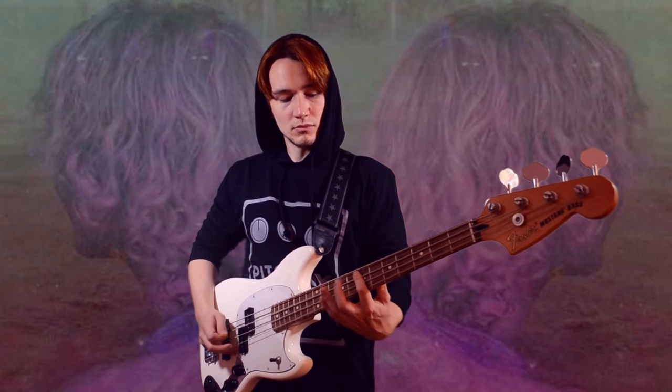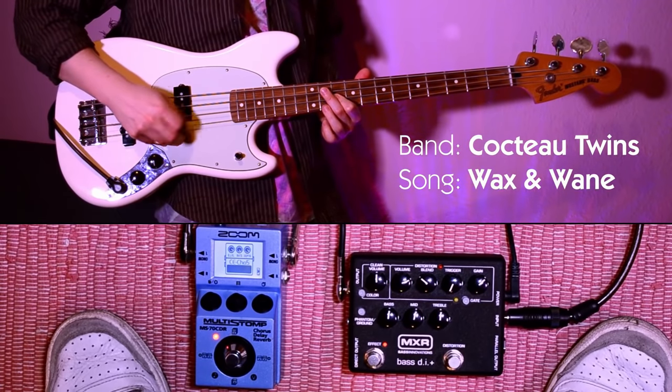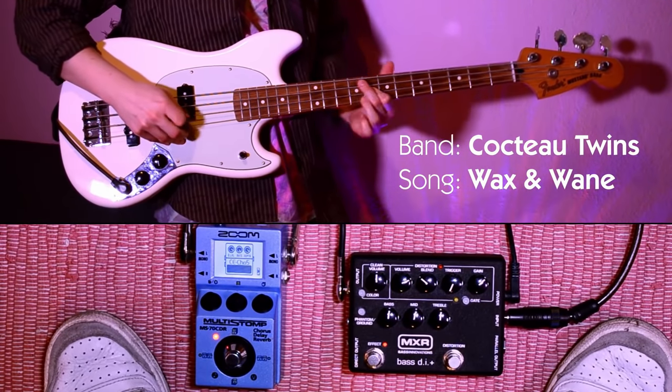In my Shoegazer bass videos I already talked about their bass lines and bass sounds. If you're interested in that you can find the link in the video description below or in the card above my head. But today I want to talk a little more about guitars and drum machine sounds and how easy it actually is to recreate those sounds on your own.